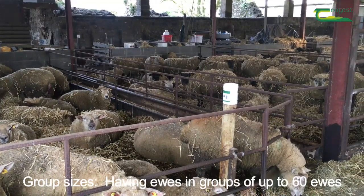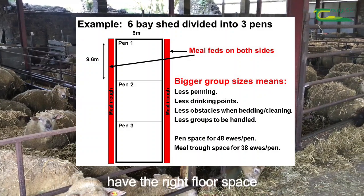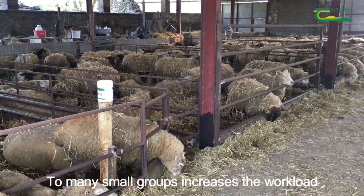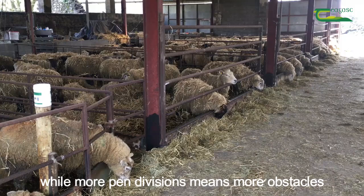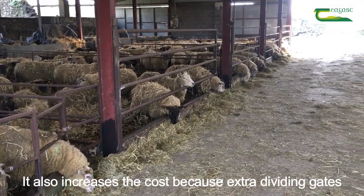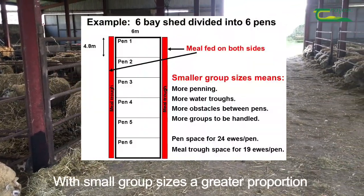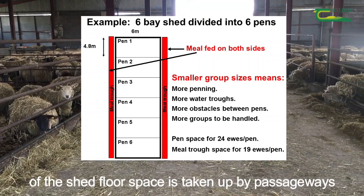Group sizes. Having ewes in groups of up to 60 is fine where they are evenly matched and have the right floor space, meal and fodder trough space. Too many small groups increases the workload because more groups have to be handled, and more pen divisions means more obstacles when bedding and cleaning out. It also increases cost because extra dividing gates, exit gates and water troughs are required. With small group sizes, a greater proportion of the shed floor space is also taken up by passageways.